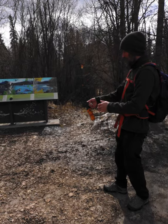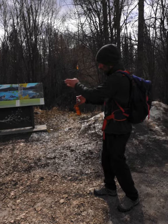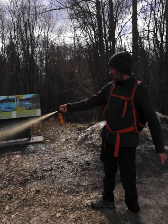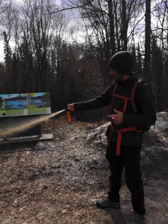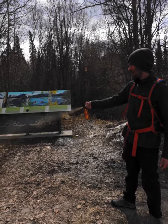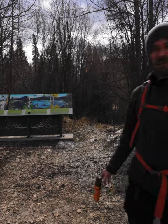So if you do see a bear coming at you, you want to pull it out. You kind of want to angle it down as the bear is coming, and just let her rip. It lasts about seven seconds. That was about seven seconds — that's it, it's empty. That's all there is to it, guys.